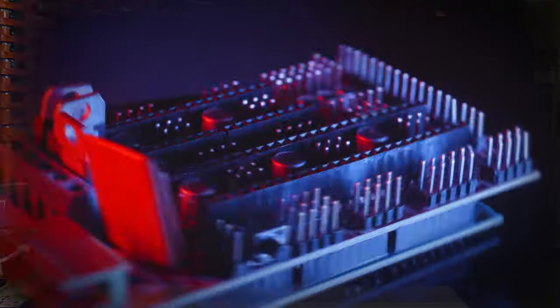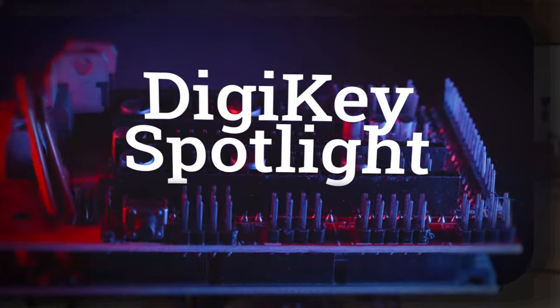Over on Tested, Adam Savage shares some tips and tool recommendations for small shops. There's a great chunk in here about getting the right workbench for your needs, and where you can source a heavy-duty butcher block workbench surface if that's what you're looking for.